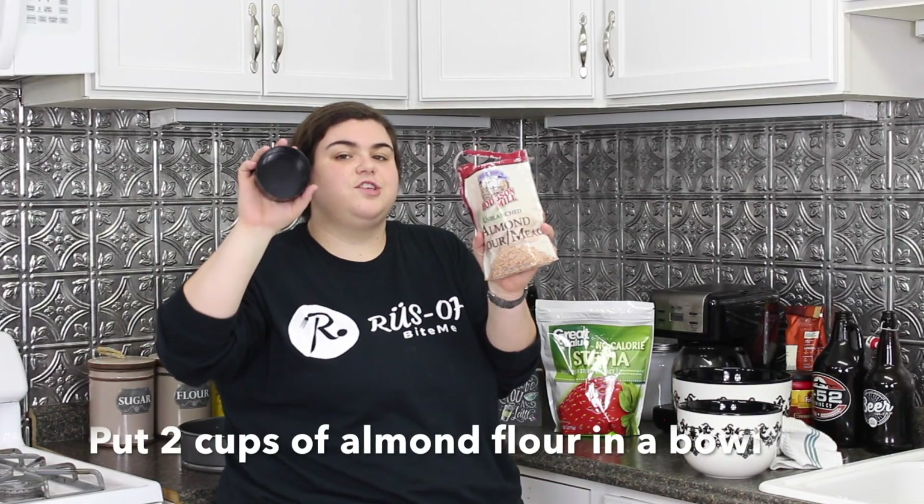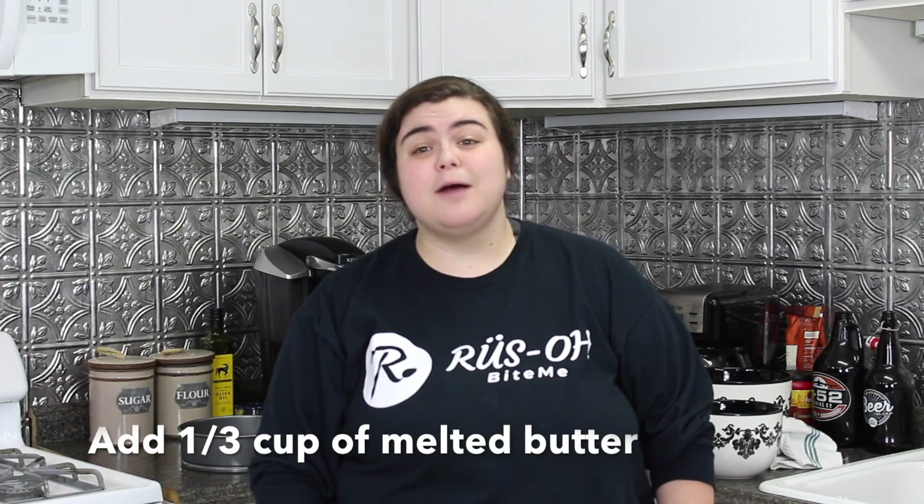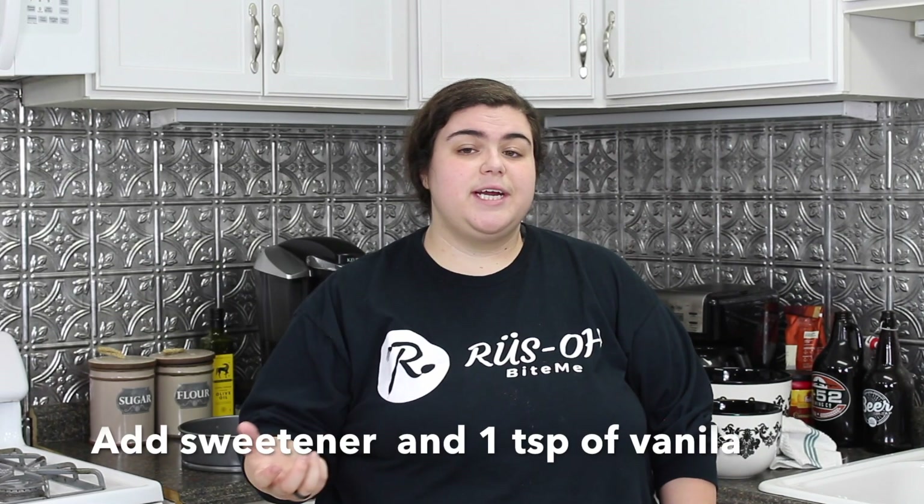I just broke the measuring cup — please don't tell Kat. We're going to start with 2 cups of almond flour. Next we're going to add a third cup of butter, melt it, and then add it to the almond flour. And then we're going to add our sweetener and our vanilla, and then we're going to put it in the pan and make a crust out of it. It's going to be a good time.